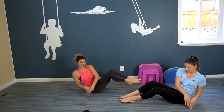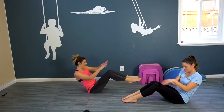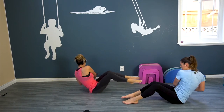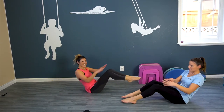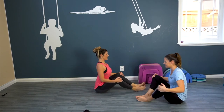We're gonna do ten more — ten, nine, eight, seven, six, five, four, three, two, one. Awesome. Stretch it out.